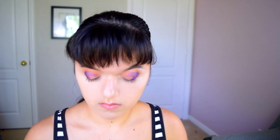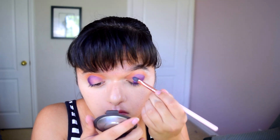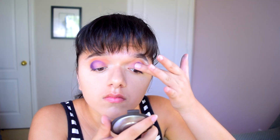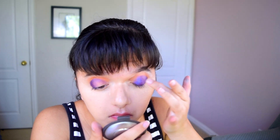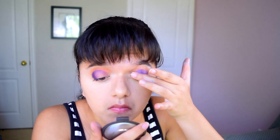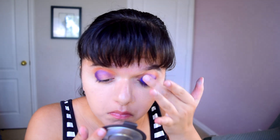Then I'm applying Twerk to the center of my eyelid. I was initially a little disappointed because I expected it to be a more brilliant blue, but when I put it on with my fingers it was a lot better. It kind of blended and meshed into the purple a little too much with a brush, but using my fingers it added just the right hint of blue. I'm concentrating mainly on the center of my eyelid and also pushing the color into my inner corner.